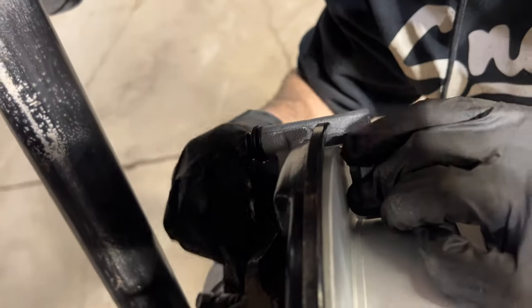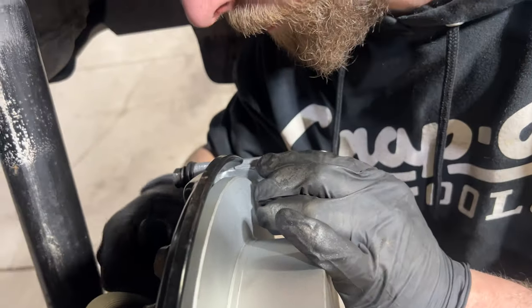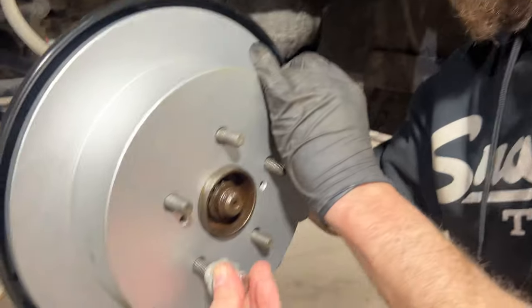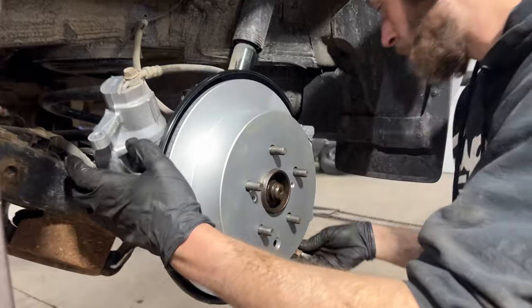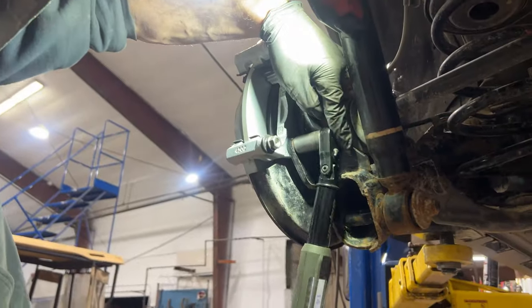We now install our caliper adapter bracket with 17mm bolts. We're going to torque these bolts to 65 foot-pounds.